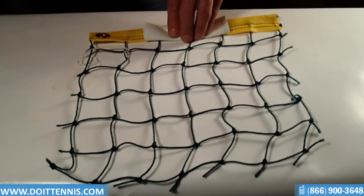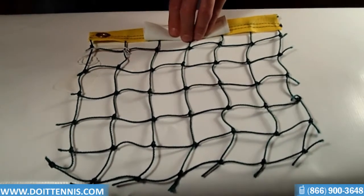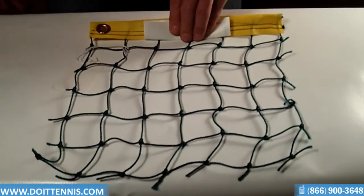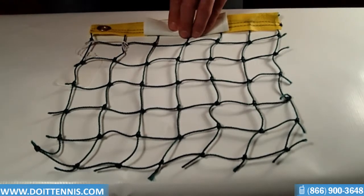It's available in 4', 5', and 6' height, with lengths up to 300 feet. It's a very nice item if you're using it for a sporting event and you need people to be in a certain area. This is a great option.